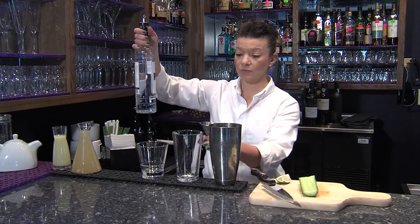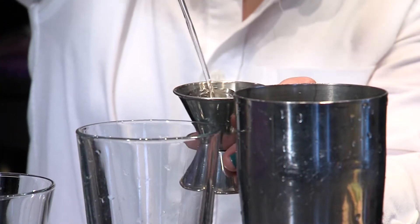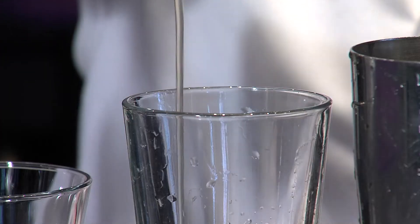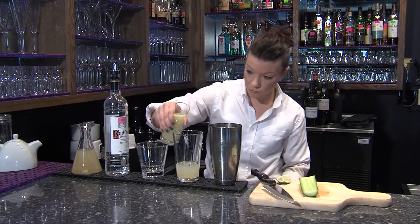So we're going to start with the vodka — it's an ounce and a half. Measure if you would like. Then you're going to need three ounces of the ginger syrup and an ounce of the lime juice.